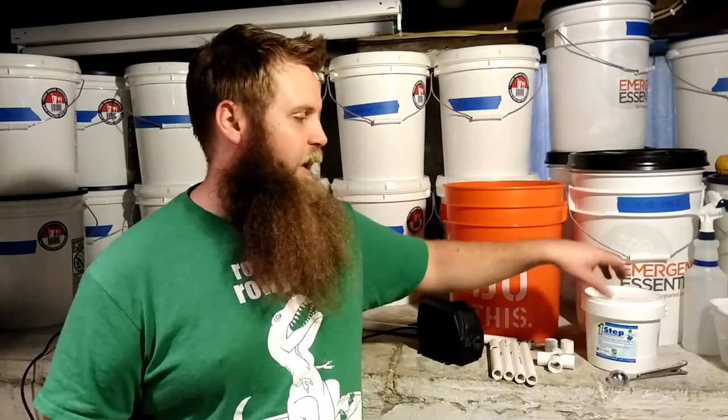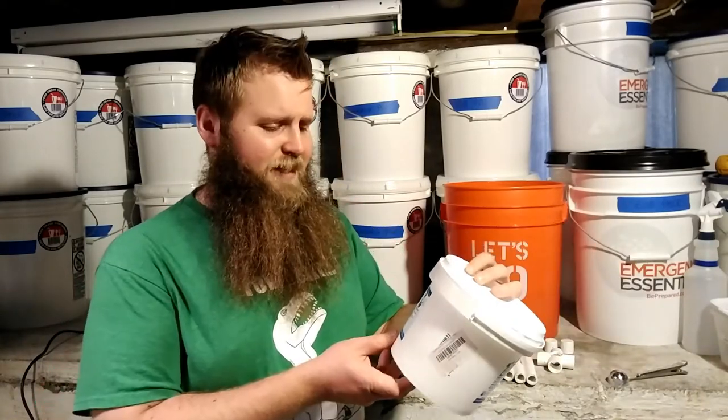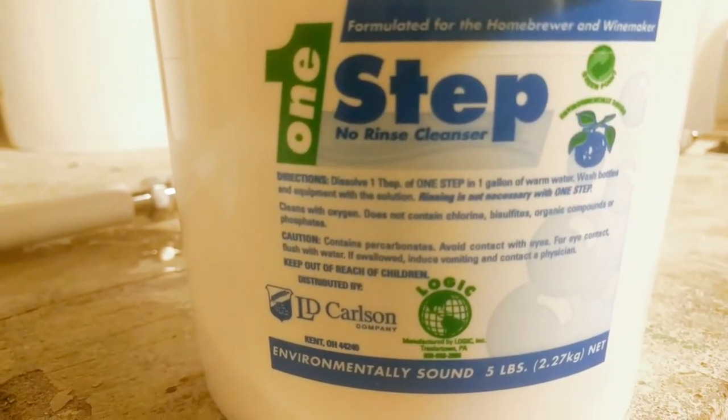Why did I decide to build this? Primarily it was because of cost. I buy One Step — this stuff's pretty expensive, like 35 bucks. Every time you clean a keg or a carboy, it requires one tablespoon per gallon. So if I clean a 5-6 gallon carboy, that's like 6 scoops. If I have to clean 3 or 4 in a row, that's a lot of product. I was trying to figure out the best way to clean my gear while using the minimal amount of cleaner and water.